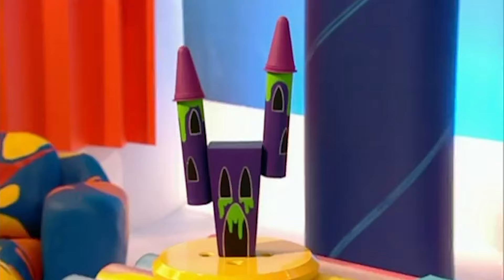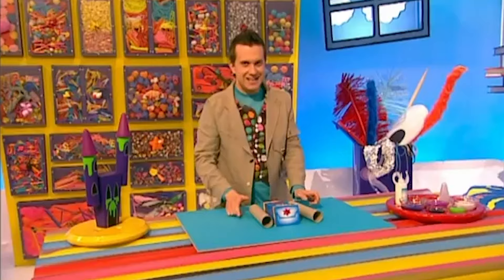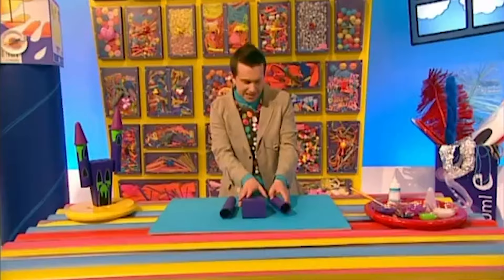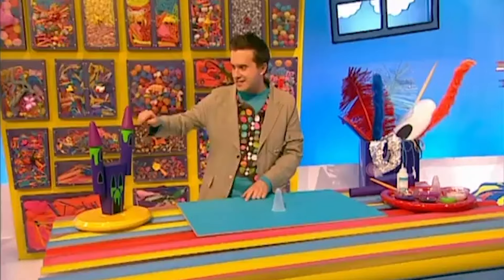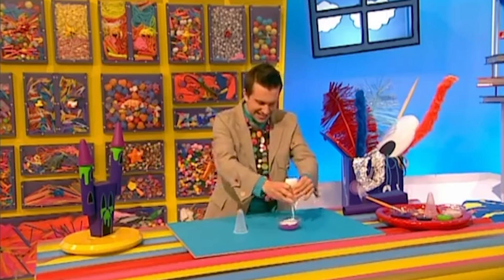Now to make your very own creepy castle like this one here. First, paint your box and your two kitchen roll tubes in a nice creepy colour. You can choose whatever colour you like, but I think this spooky purple will look really good. When your paint is dry, leave these pieces to one side. Then start painting the pointy ice-cream tubs — I think we should choose another spooky colour like this scary pink. To do that, we need to make a painting mixture that's half paint and half gloopy glue. This will help the paint stick to the tub.